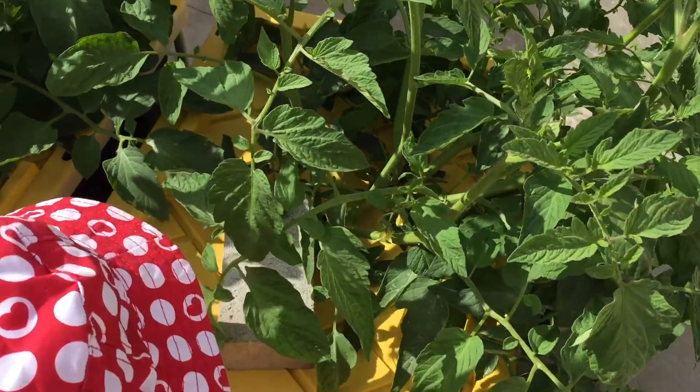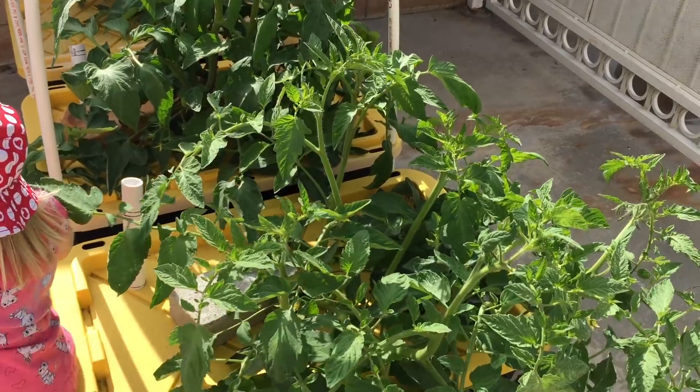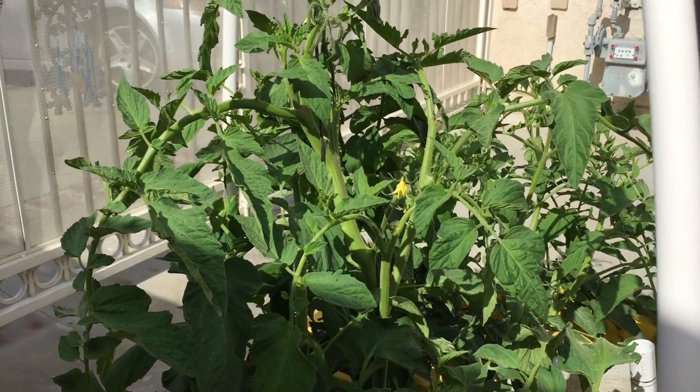Everyone's excited to see these plants grow. They're like little angels at the end of the garden.